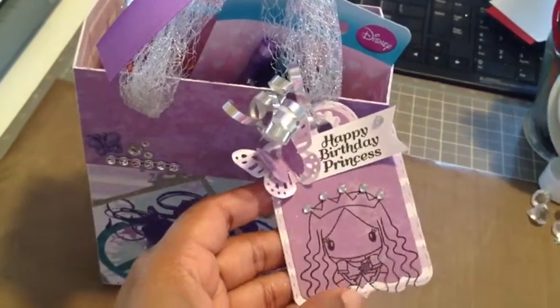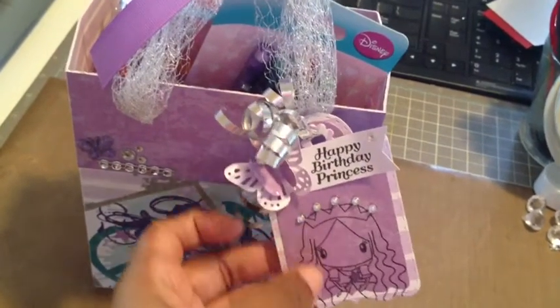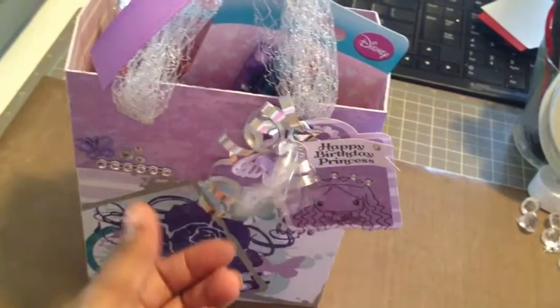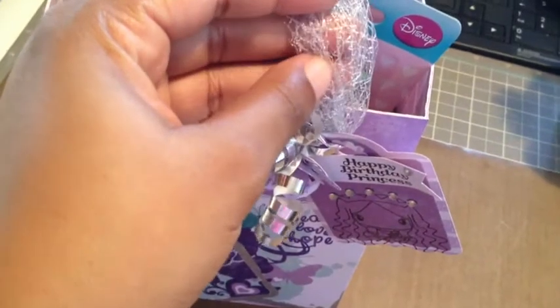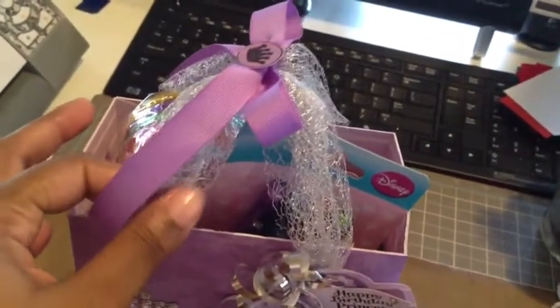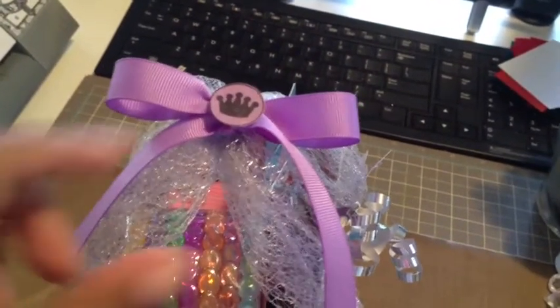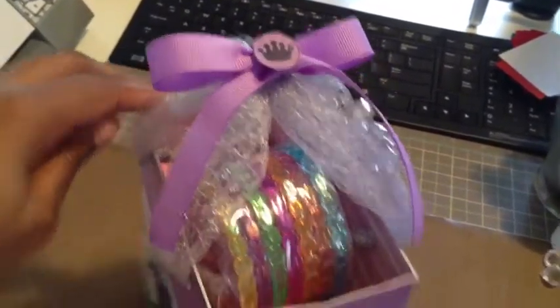The princess is glitzed up with a little rhinestone, and the two-part die is from Jaded Blossom. I have some little curling ribbon — I love this stuff, it's so fun to add to projects. I also used this mesh-type tool I picked up from Hobby Lobby in silver; I really like the texture of it. At the top, to hold it together because it was kind of heavy and kept opening up, I tied a little bow and added a little crown to the center from another Jaded Blossom stamp set.